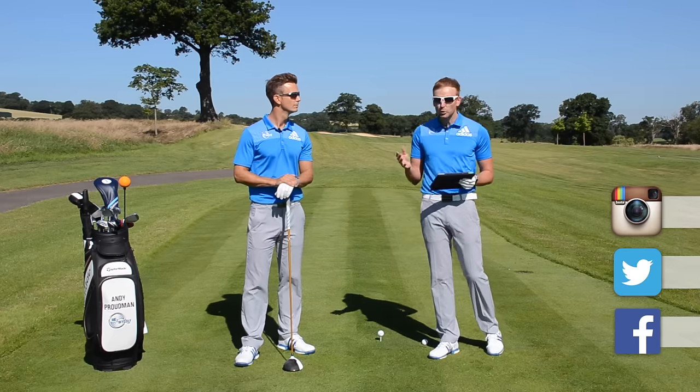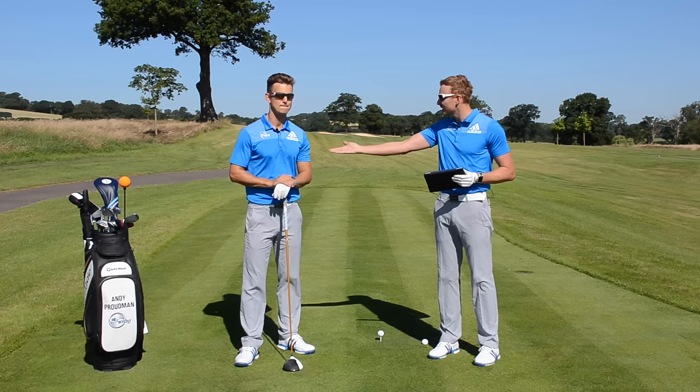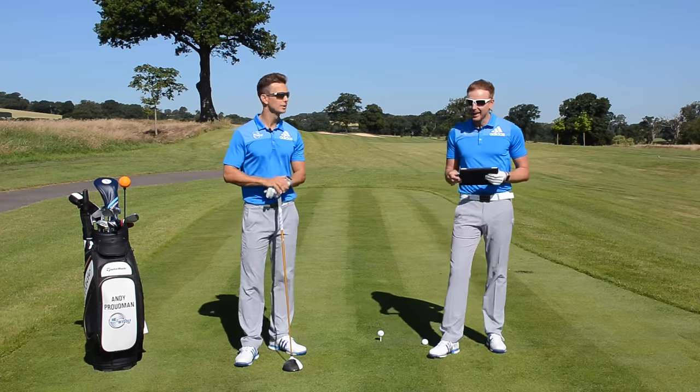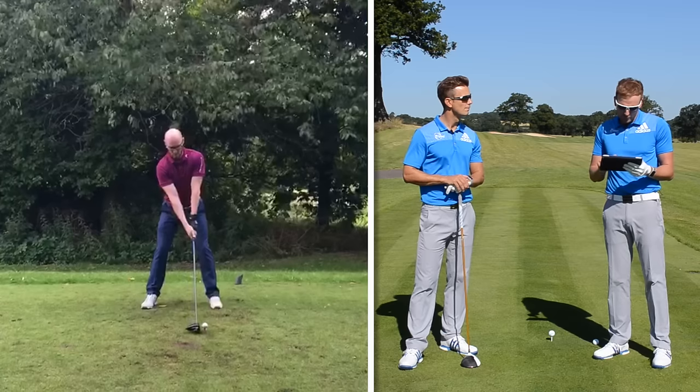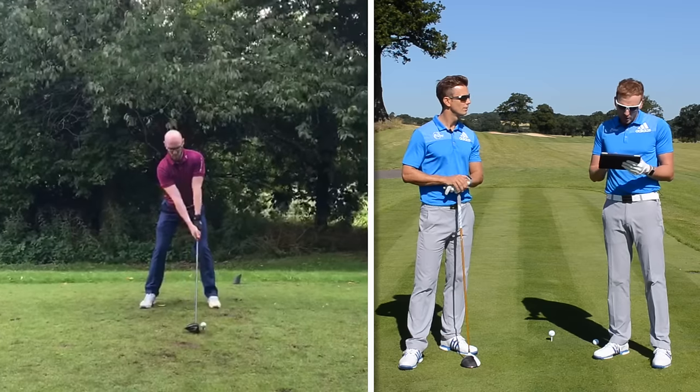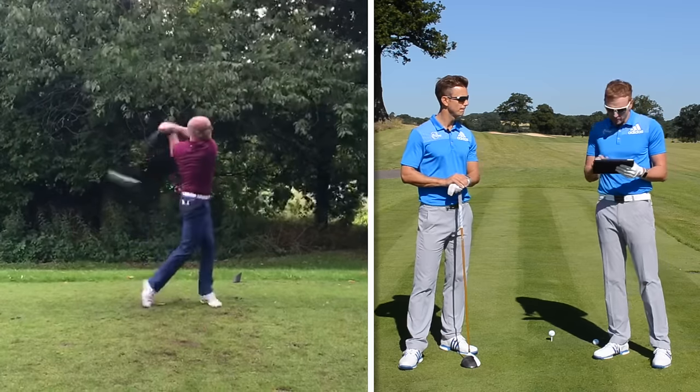So we have Rob and Andy from Warrington, from Birchwood Golf Club. Andy is a 14 handicapper, and Rob is a 17 handicapper. Let's go through Andy's golf swing first from the front view. Nice setup — looks a good solid golf swing, nothing really too untoward going on there.